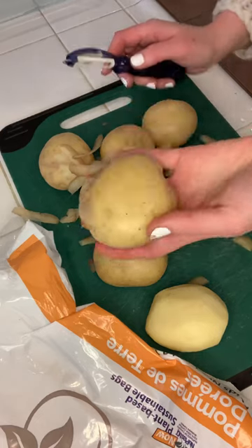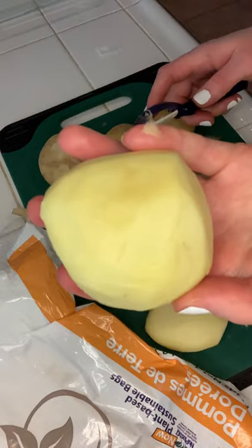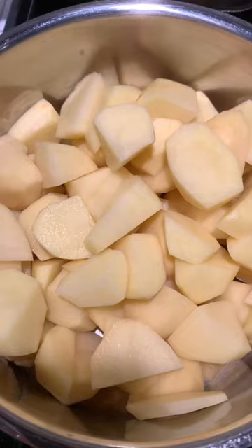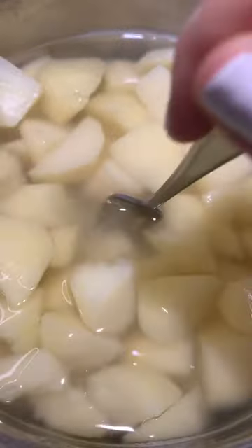I don't know about you, but I used to think mashed potatoes had to be this fancy thing, like they needed multiple types of cream or cheese or whatever. But lately, all I've been doing is peeling gold potatoes, chopping them up, and boiling them in salty water until they're super tender.